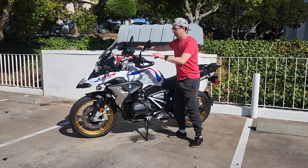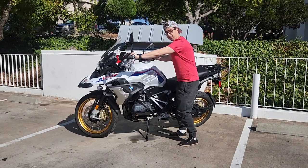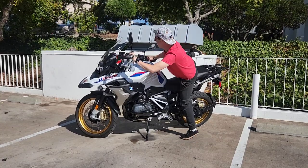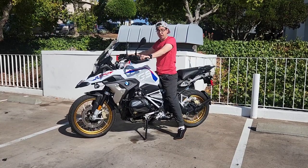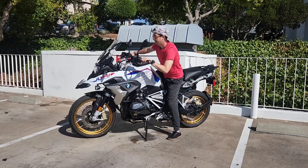Sometimes when I'm on a hill, getting on can be a little difficult. What I make sure to do is turn the handlebars in this direction and I kind of climb over like so, holding on to everything. And I haven't dropped it yet, so that's the good news.